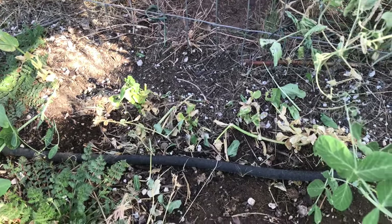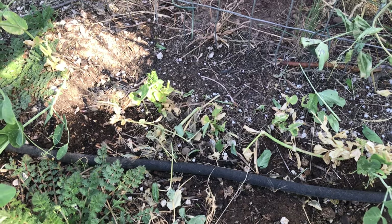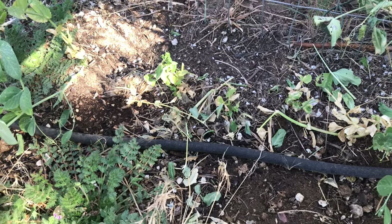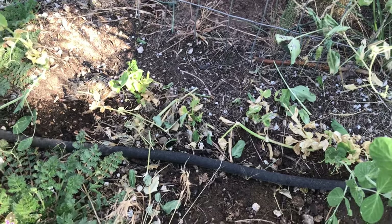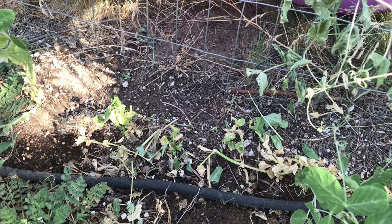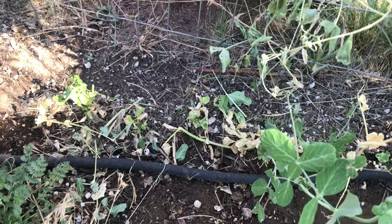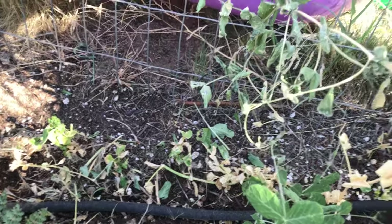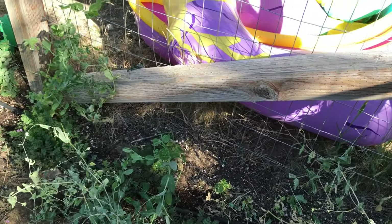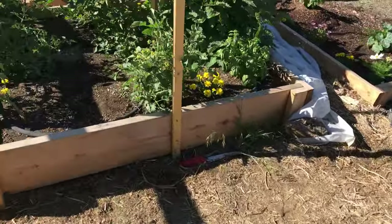I thought I had chased the gopher off, but he might still be around. We do also get lots of mice and pack rats here. This doesn't really look like pack rats to me — from what I've heard, pack rats usually chew stuff off and leave it in a pile and then come back. These just got chewed off. It could have been the bunny too, though the bunny seems to just be going for the flowers. But then again, I thought the bunny was just in my wildflowers, and it wasn't.